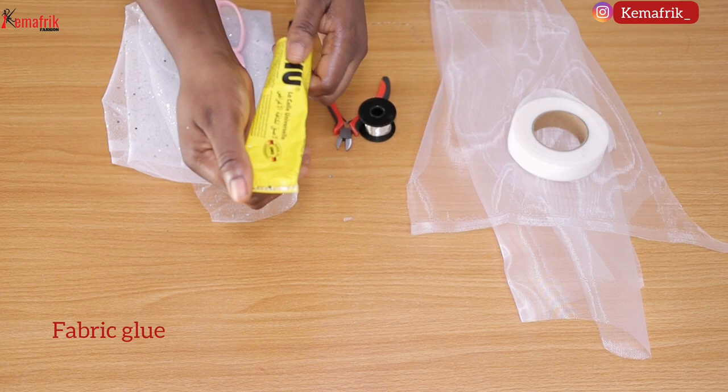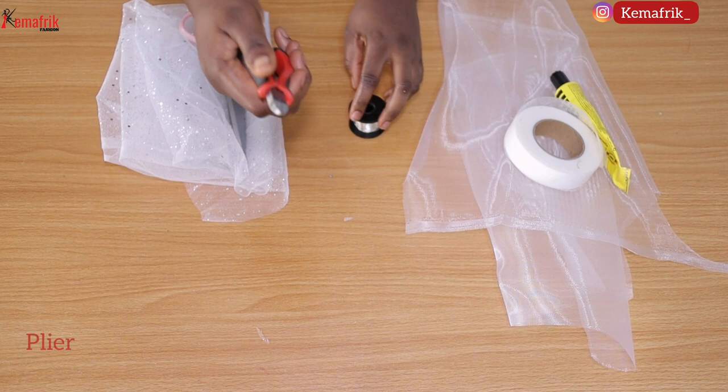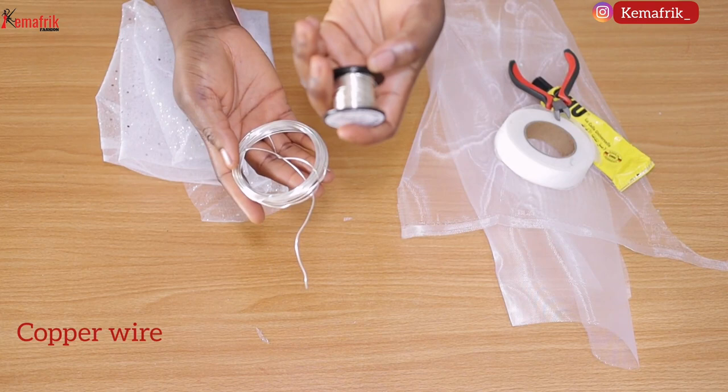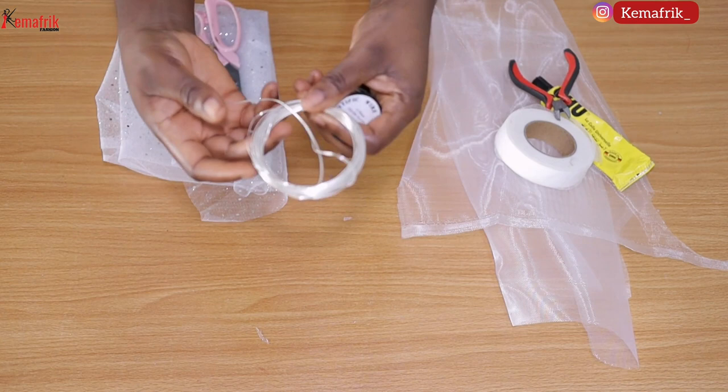You need a plier that can help you in cutting the copper wire, which I'm introducing to you next. You also need a copper wire — this is the 1mm type and this is the 0.5mm type, depending on what you want. I prefer using the 0.5mm type because it's less visible, but if you want to create a firmer structure you can try out the 1mm variant.